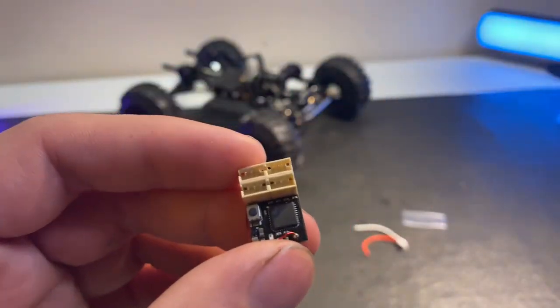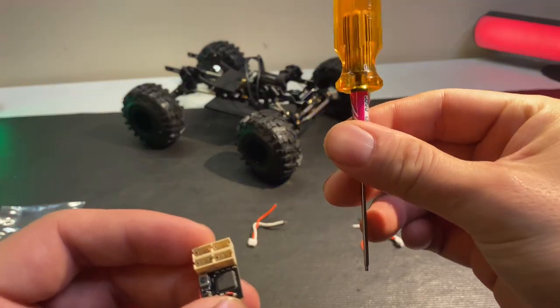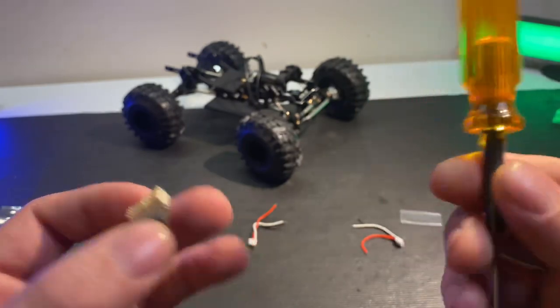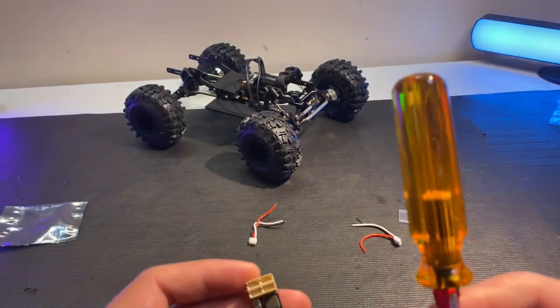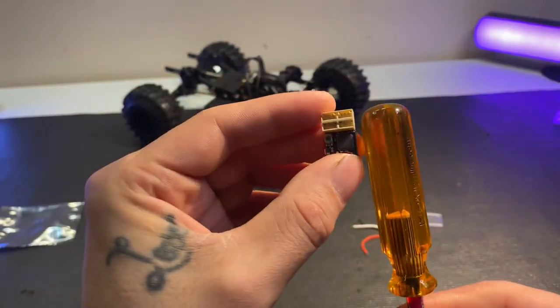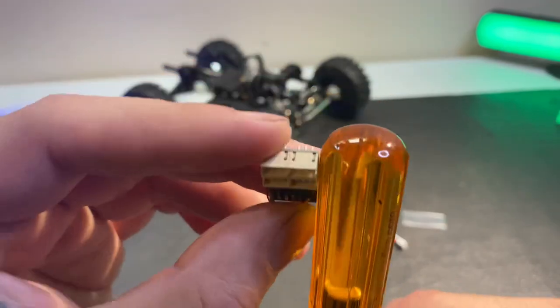If we want to really see how small it is — I grabbed an MIP driver, whichever works for you — just for a size comparison here.